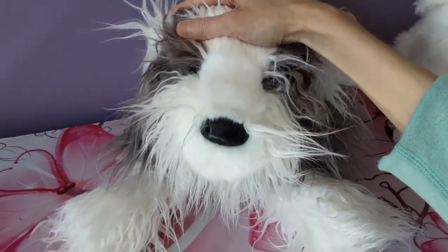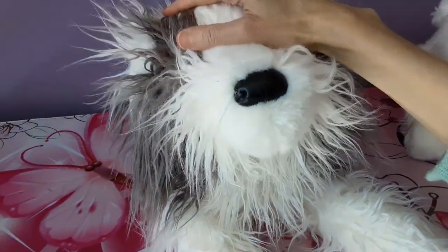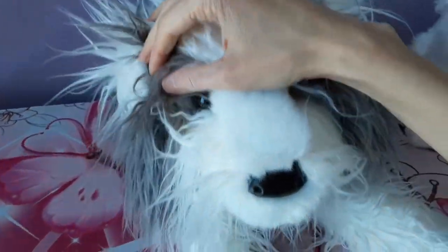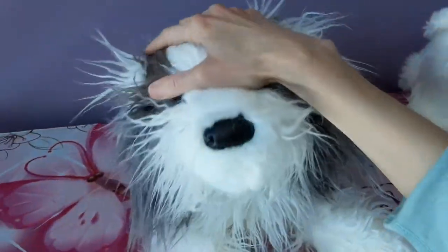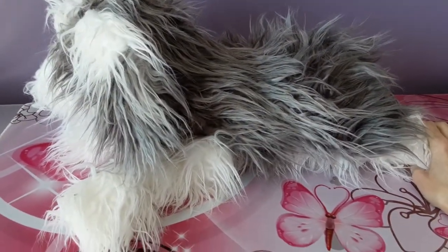Oh look at him — look at the face on him! I have to get past the really unkempt appearance right now because the face is actually very cute. Oh my, he does have a cute face. I just can't get over the sort of Einstein hairdo he's got going on, but I'm gonna smooth that out as best I can. Look at the size of him — I know he's over 20 inches; he's one of the Jumbo Deluxe.